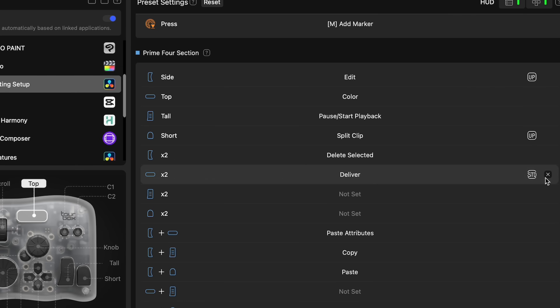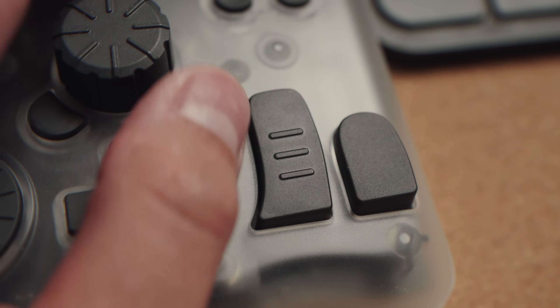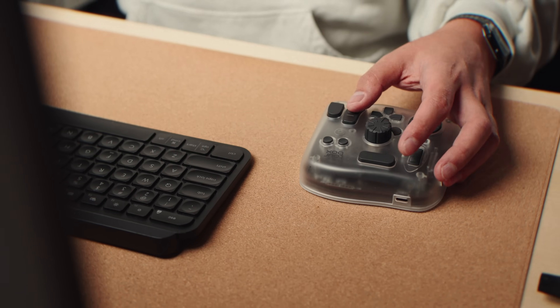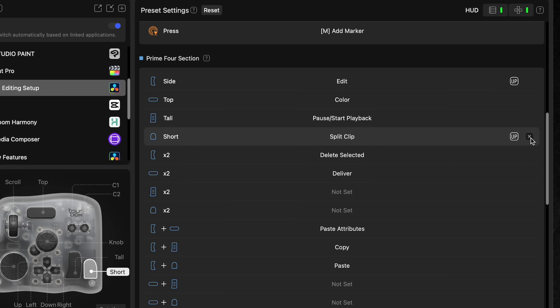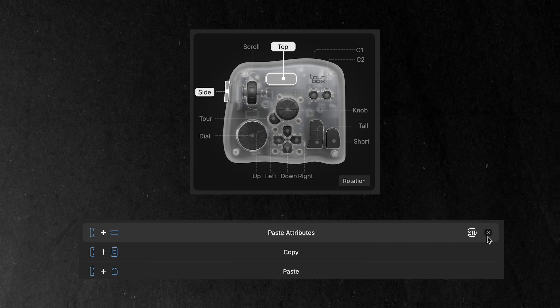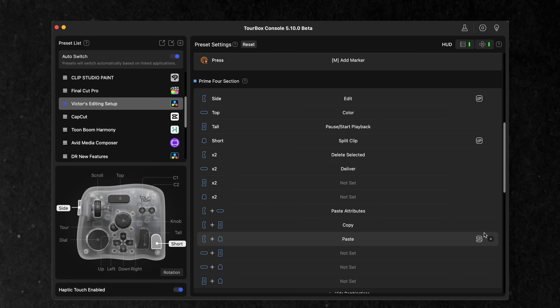I've set the side button for the edit page and the top button to color mode so I can quickly toggle between the two. I also set up a double tap on the top button for delivery so I can export my videos. The tall button is set to start/pause playback because it resembles the space bar — my thumb naturally rests on it the same way. The short button is set to split clips for quick cuts. I deleted the double taps on the tall and short buttons so I don't accidentally trigger something when hitting them fast. The side button works as my Control/Command modifier, allowing me to mimic copy (side + tall) and paste (side + short) naturally, preserving my muscle memory. Side plus top is paste attribute, helpful for copying sizing or other properties from clip to clip.